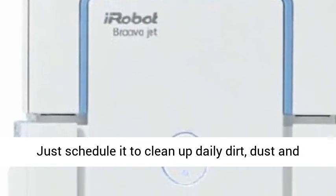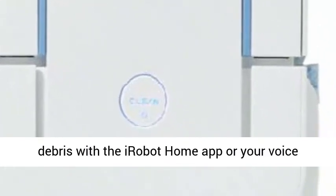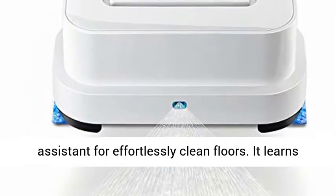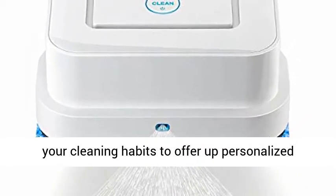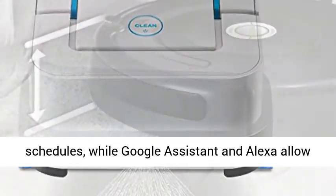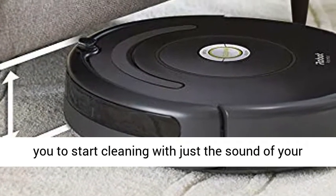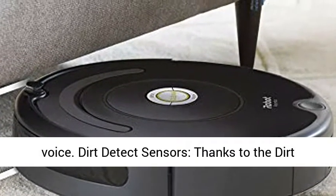Clean smarter — the Roomba 675 is a great way to begin cleaning your home smarter. Just schedule it to clean up daily dirt, dust, and debris with the iRobot Home app or your voice assistant for effortlessly clean floors. It learns your cleaning habits to offer up personalized schedules, while Google Assistant and Alexa allow you to start cleaning with just the sound of your voice.